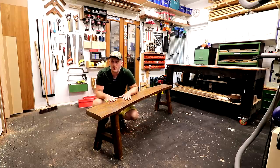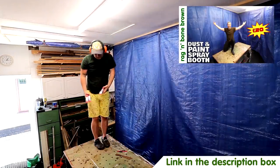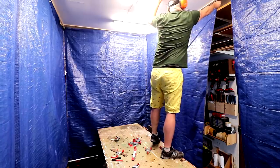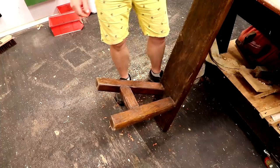At this point the timber is worth more to me than the bench itself, so in this video I'm going to mill this up into some useful pieces of timber. This gives me an opportunity to make use of my dust containment curtains that I put up in a recent video for the first time. It feels a little bit wrong to be doing this and I hope whoever made this bench doesn't happen to come across this video.